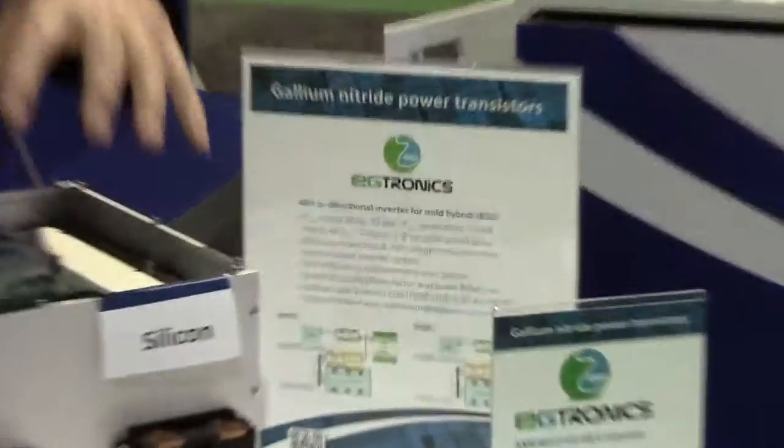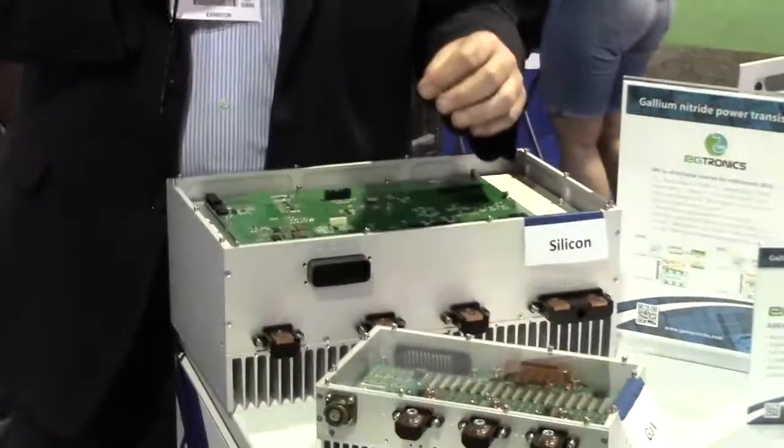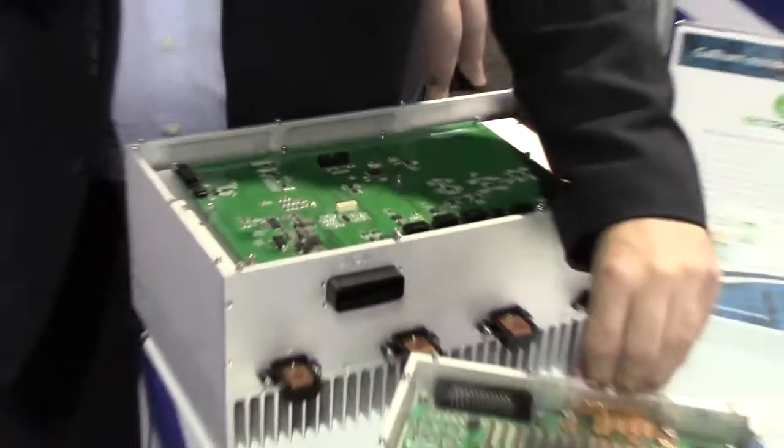What you're seeing in front of you are the same exact 12 kilowatt stop-start inverter for a mild hybrid. This is the device with silicon. This is the device with gallium nitride.